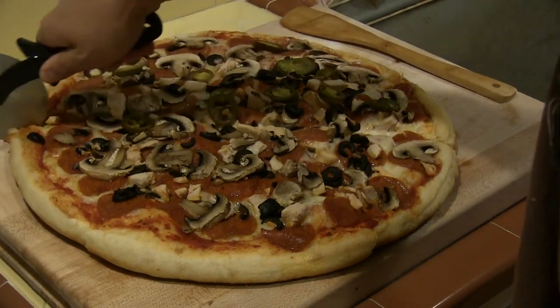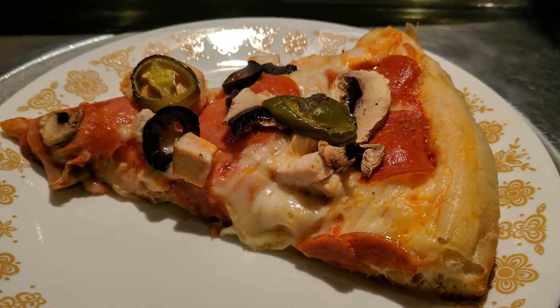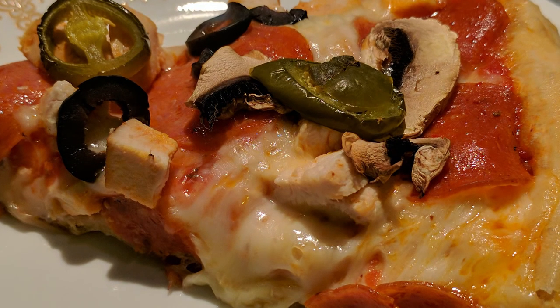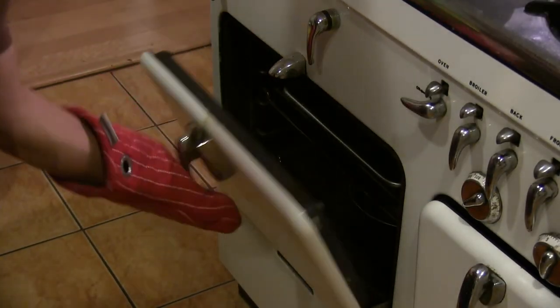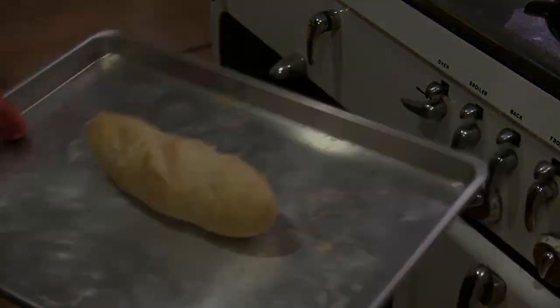Pan pizza with a crispy bottom, topped with mushrooms, roast chicken, black olives, sliced jalapeños, and pepperoni. We also have a loaf of French bread to use in tomorrow night's dinner — can you guess what we'll be making? Please check back to see what that is. Thank you for watching, and I'll see you in the next one.